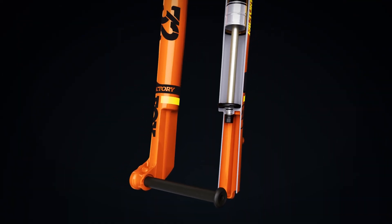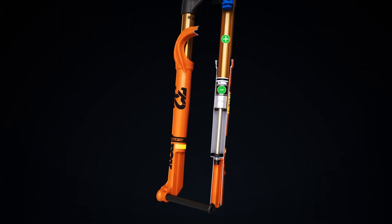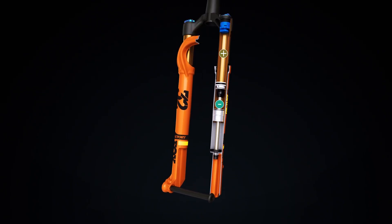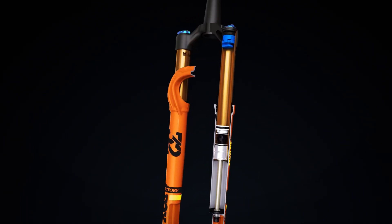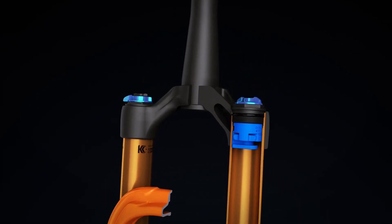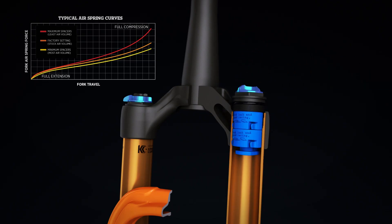StepCast forks use a lightweight Float air spring system that automatically equalizes the positive and negative air chambers for increased sensitivity and traction, regardless of the air pressure setting. Riders can fine-tune the characteristics of the positive air spring using volume spacers. Adding volume spacers increases the progression of the air spring, providing more mid-stroke support and bottom-out resistance.